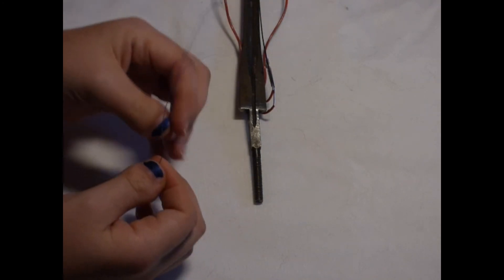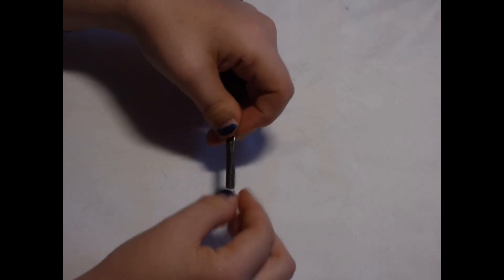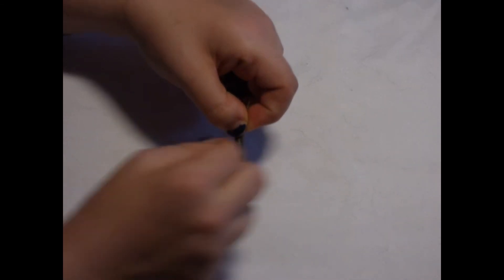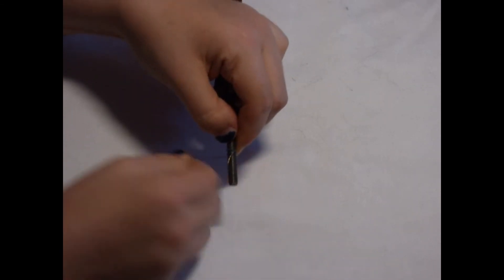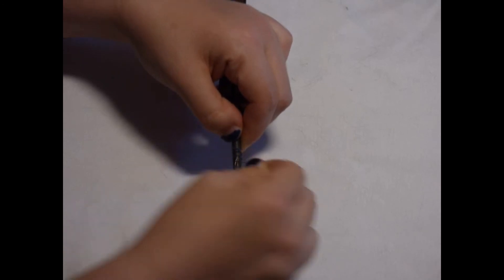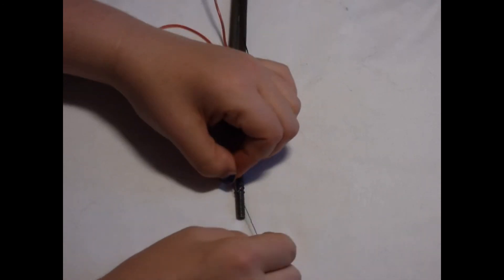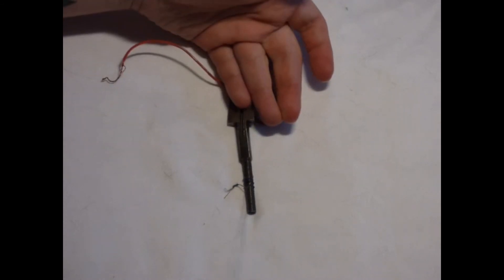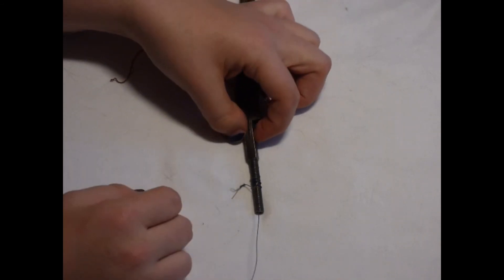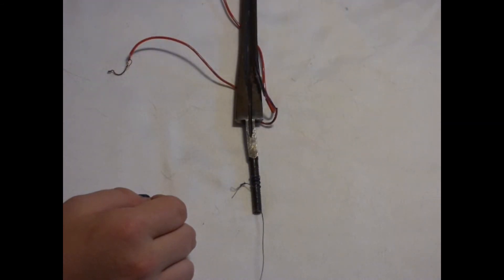All you need to do is take your wire and wrap it around the tang a couple of times, fold it up, and then wrap it a couple more times around itself to make sure that it's really secure. If you want, you can even twist the two ends together so it really doesn't come off. Now you have a convenient little handle that you can grab and use to pull the blade out of the bath once it's ready.